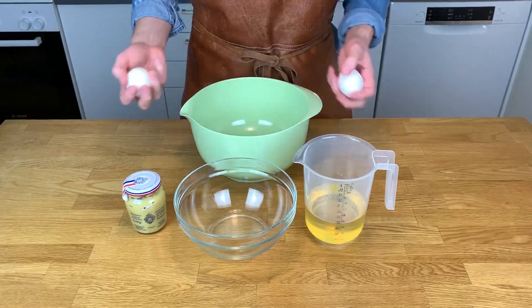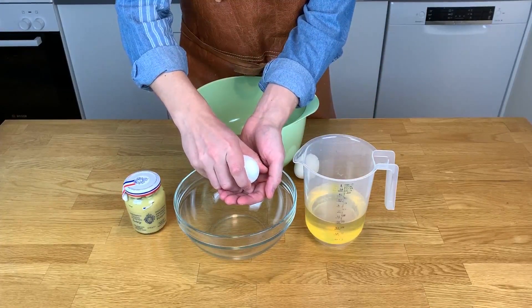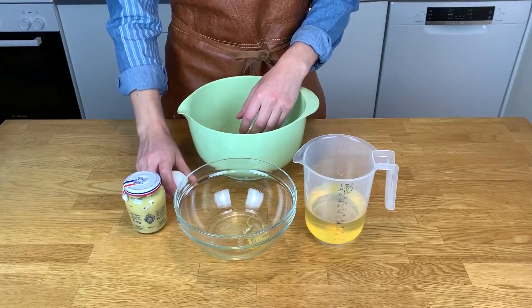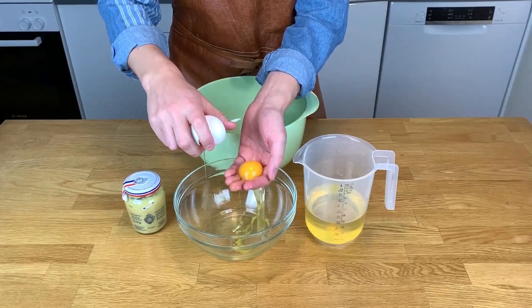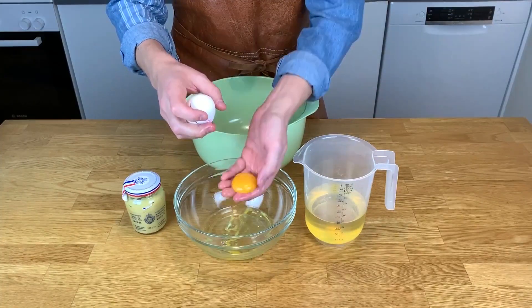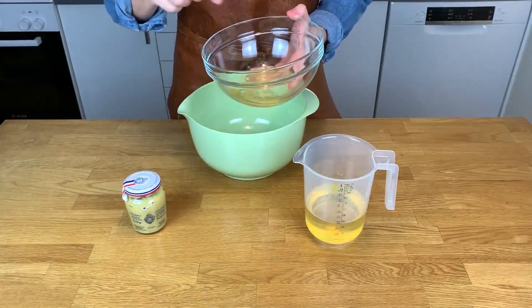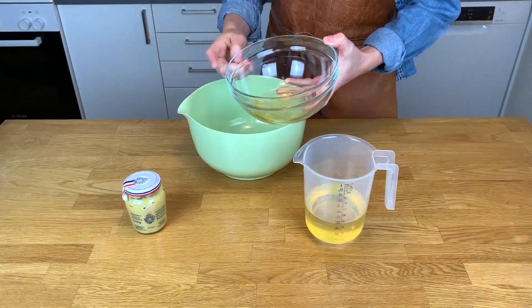We'll be starting by separating the egg yolk from the white, and there are many ways to do this. What I like to do is just open the egg through my fingers and let it filter through. What I really like about this mayonnaise is it works as a base for creating other kinds, like aioli or truffle mayonnaise. Make sure to save the egg whites — they're great for baking, but that's for another episode.